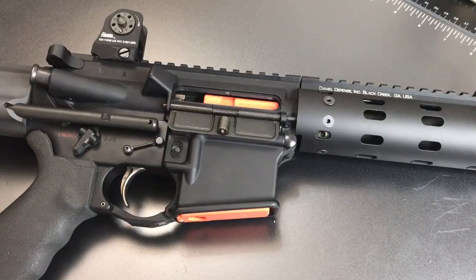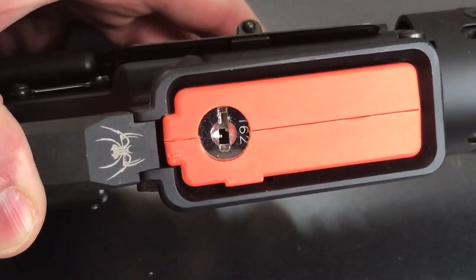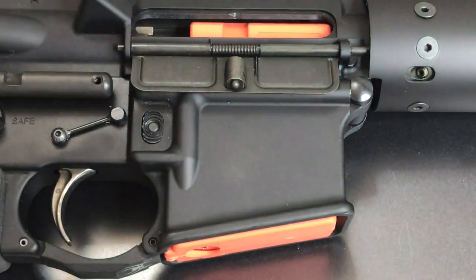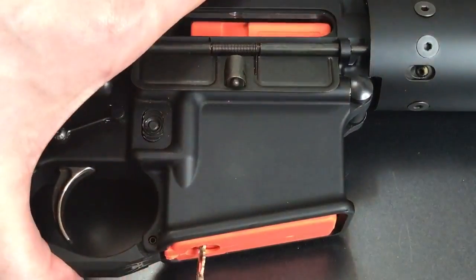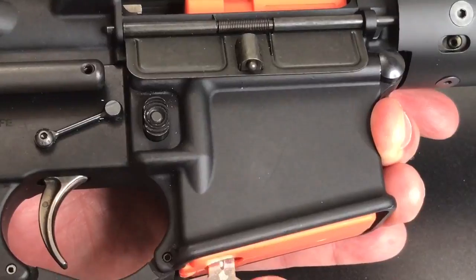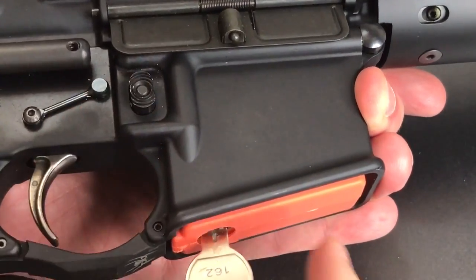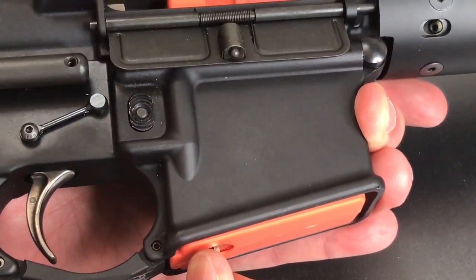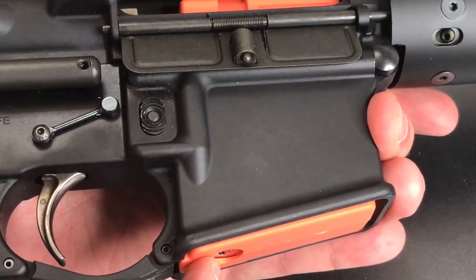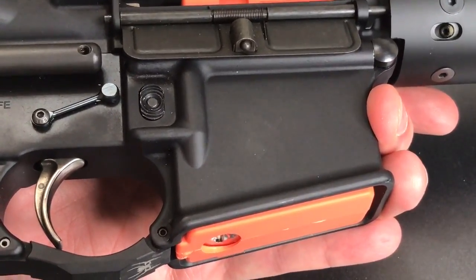The question then becomes how difficult is this to open up? If we look down here, we can see it's a relatively standard looking wafer lock. Usually we're able to rake them pretty easily, but that's not the case here. If I insert the key and turn it, watch this button — it goes up and down. This button is the magazine release and it's under a lot of spring tension. When I lock the gun up, it pulls that button down, so that spring tension is now on the lock itself. I think that's what's making it very difficult to rake open.